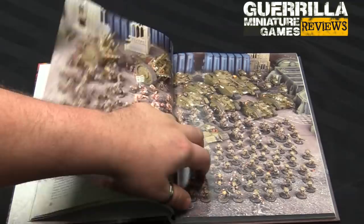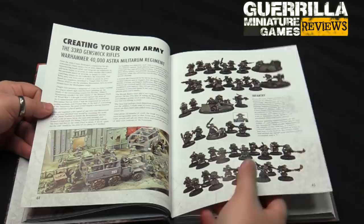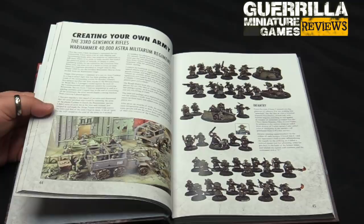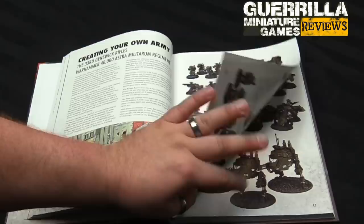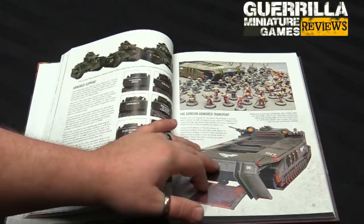Now we get onto the beautiful color section. Here's his Genswick Foot with the big Berthas — these awesome artillery pieces that he made — and the Genswick Rifles. The first 40 or so pages are devoted to tips on doing the project work, and then later on we get army features. He does a feature on each army — maybe eight or ten pages in beautiful full color — all photography of his different projects, including conversions, and a bit on how those happened. Like this beautiful lander that he made, his Gorgon.